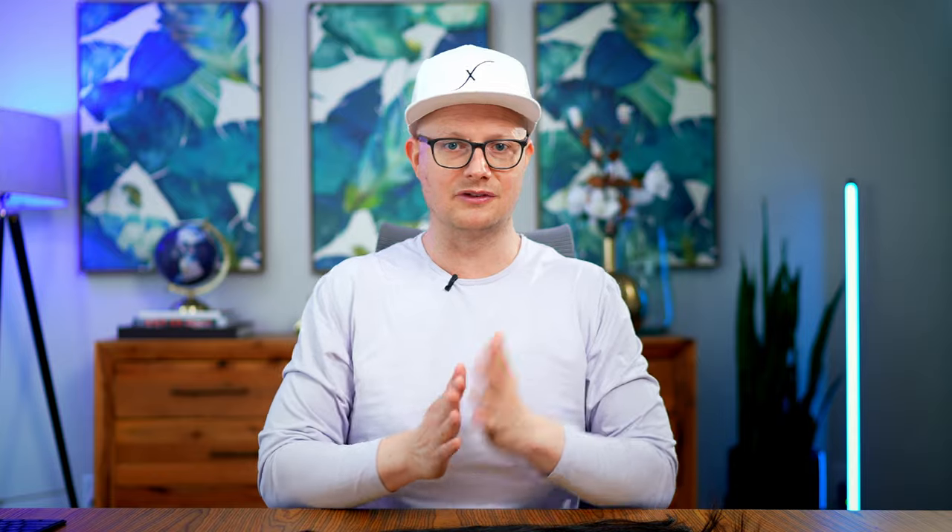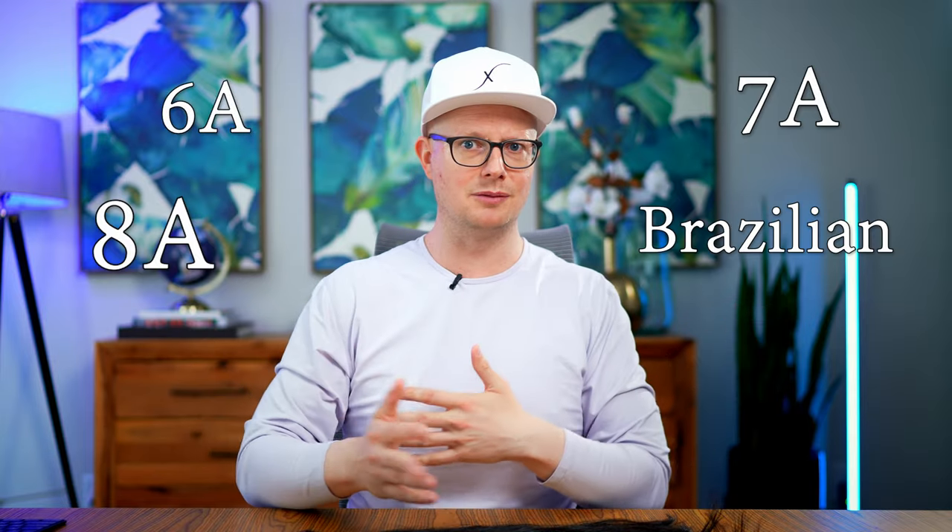We're going to go over a ton of stuff about the Hair Extension Grading System — 6A, 7A, 8A, Brazilian, Peruvian, whatever. So if you have any questions about what I talk about, please leave it in the comments below and I'll get you an honest answer.